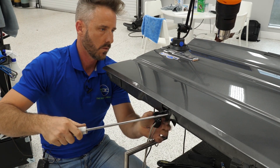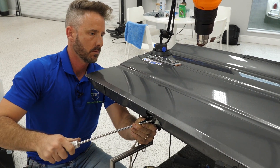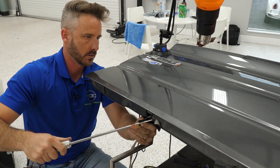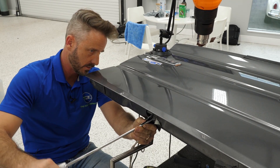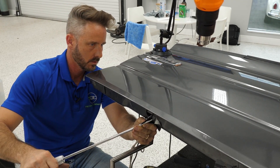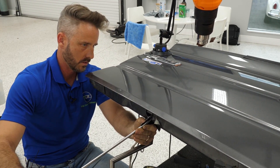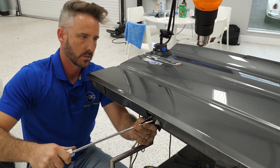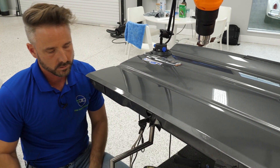What happens if you crack the clear — do you prepare the customer for that possibility, and who's liable? We absolutely are. If myself, Tommy, or any of the guys working on it make a mistake and crack the paint, you're going to pay to repaint it. There are times when we do disclose that upfront, but for something like this — even though these were really deep — as long as I've been doing it, you kind of know if you're going to crack it or not.